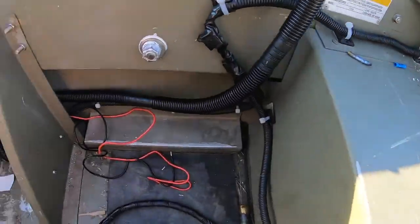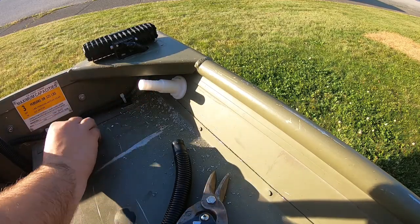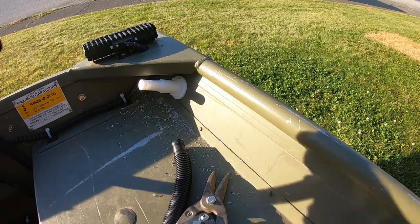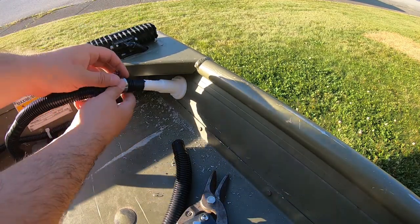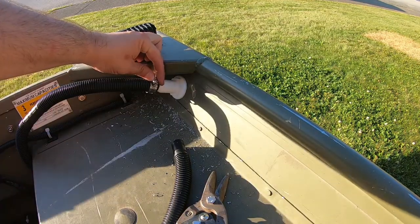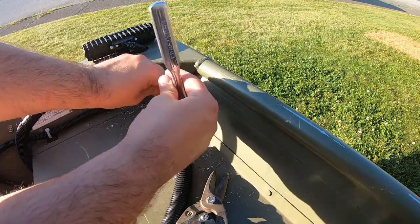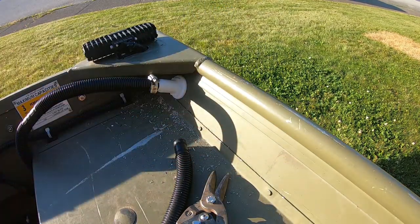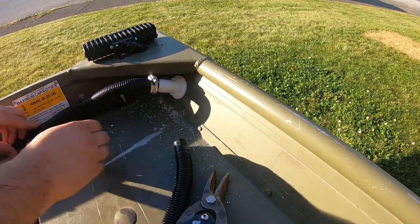Now we are going to connect our hose. Here's where our exit is, and here's our pipe. Get our gear clamp on there — this should just slide over top of here. Get our gear clamp on there — nice and snug.